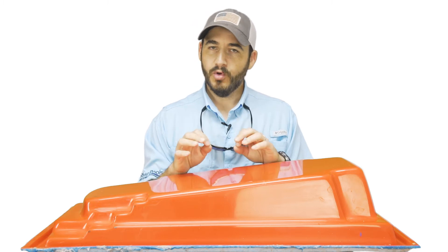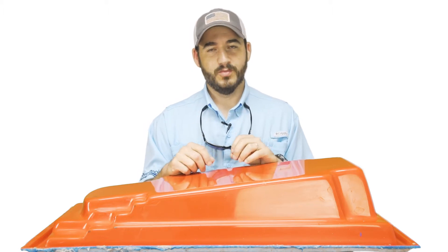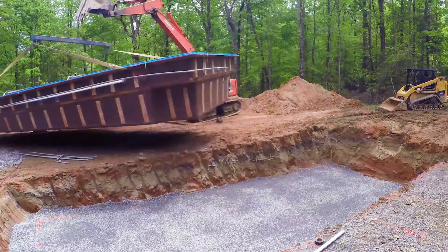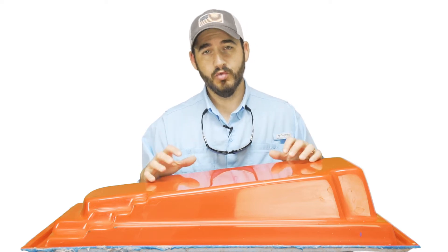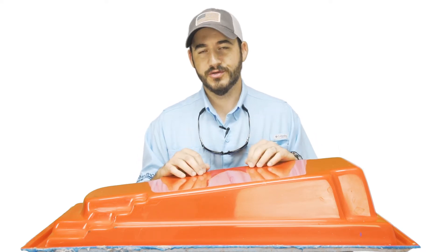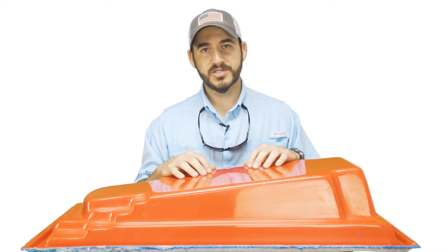Why do these things matter? A mold that is not crafted and built on a perfectly level surface cannot produce a pool that is level. This can lead to challenges when installing a pool in a backyard. You can expect to see an installer lift and lower the pool a couple of times to adjust the bed underneath, but when lifting and lowering has to occur several times over it's because the installer is battling a pool that was not crafted from a mold that is perfectly true and level.